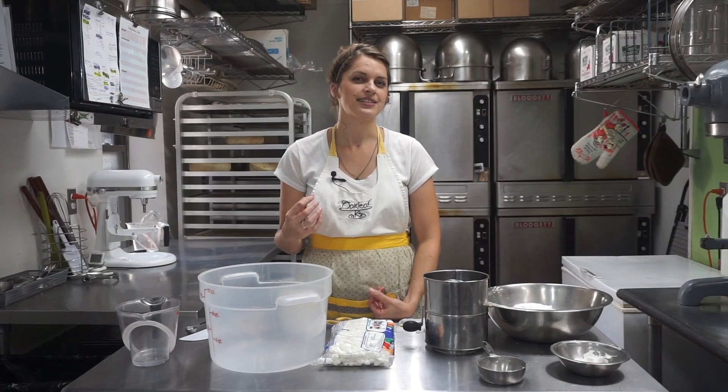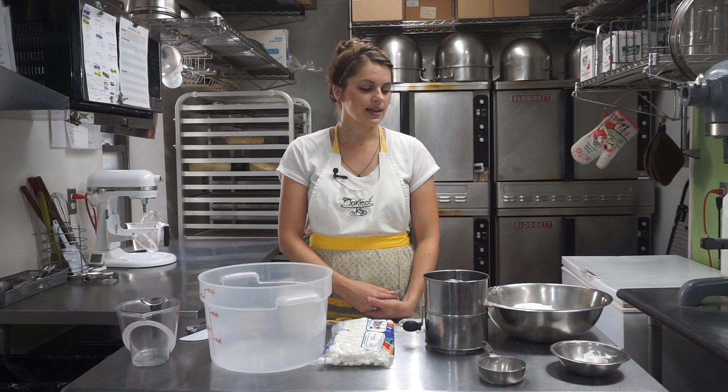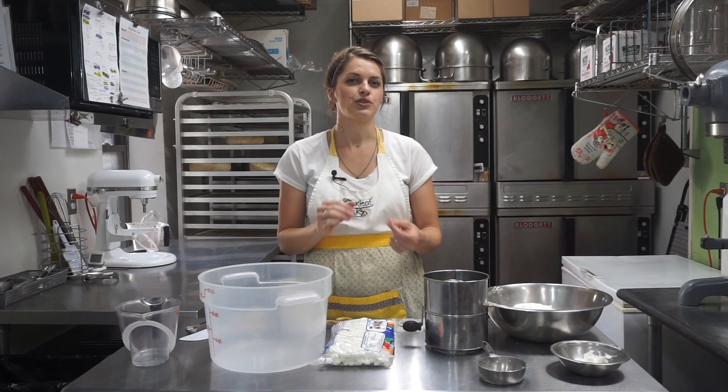Welcome to Oak Leaf Cakes Bake Shop. My name is Amanda. Today we're going to be making our marshmallow fondant. Marshmallow fondant is what we use on all of our custom cakes. It goes on the outside and we use it for cutouts and sugar flowers and all the decorations. It tastes great as long as you like marshmallows, and it's a little bit messy but I will show you how to do it.